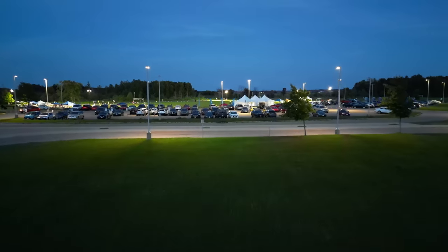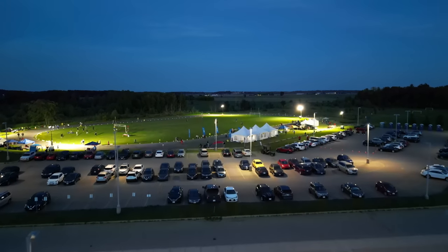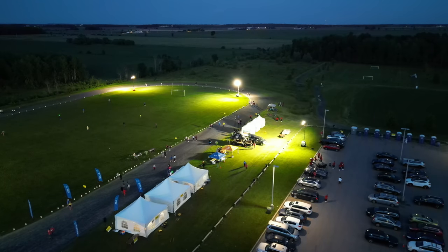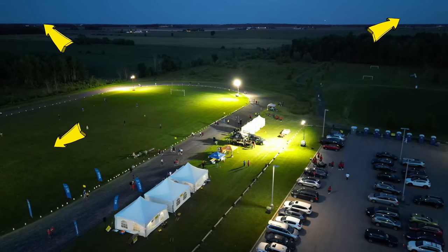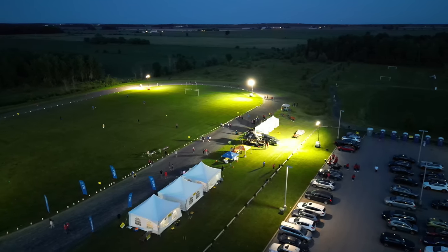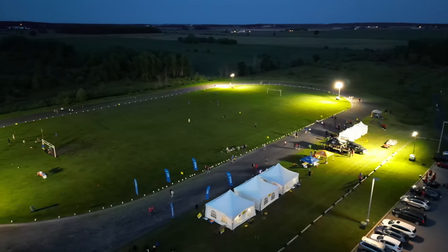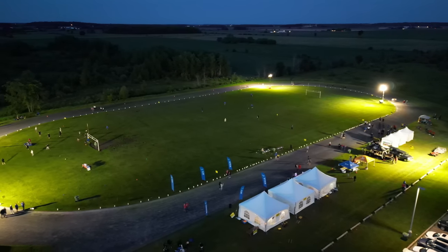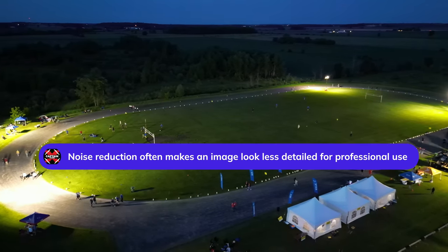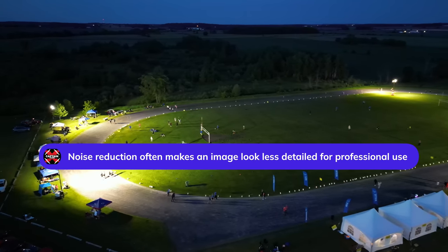Let's take it up so nobody sees or hears me. Look at this — the whole parking lot and festivities. I'm pointing at the lights on the ground, which give the brightest spots. If you look where there are no lights, you'll see noise — that's common with a small sensor like on the Mini 3. If I go to the left here, in the center of the field you should see what looks like ants or snow on the screen. That's noise from low light. There is noise reduction in this drone — DJI puts it in all their drones — so it's working hard to make night look pretty good.